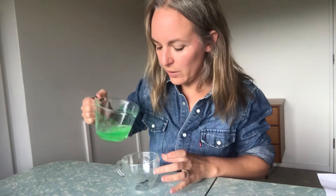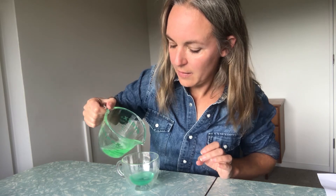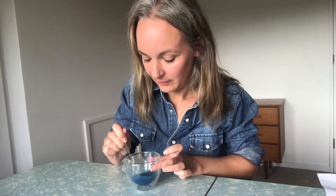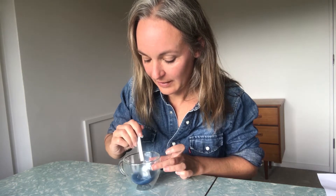Now I'm going to pour my bubble mix in — it's not just water, it's actually the bubble mix. One spoon. Now very carefully I'm just going to stir that round and round. Can you see the water changing colour? The bubble mix changing colour? Lovely deep blue.